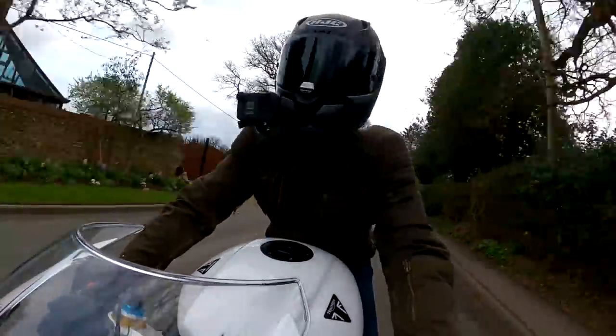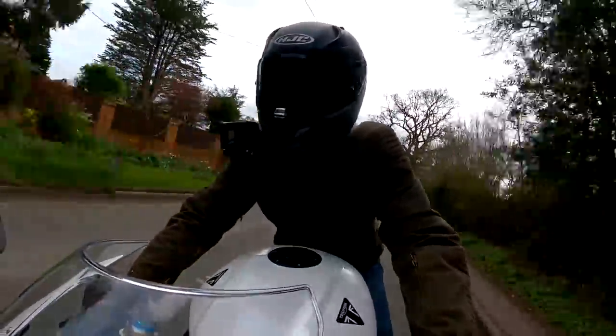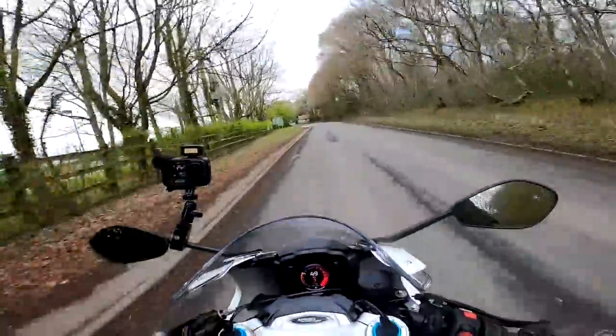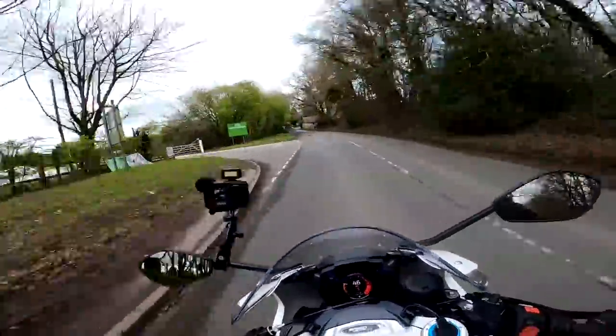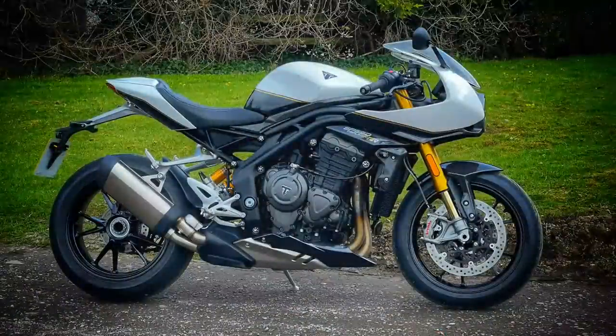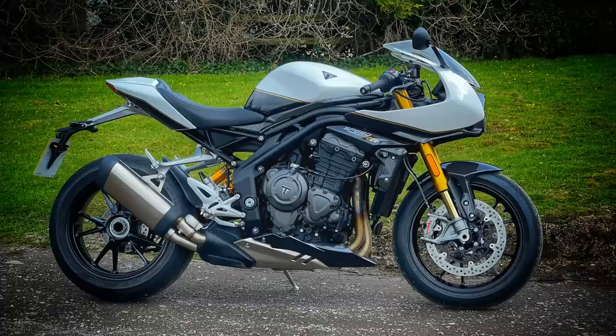Hey kids! It's Mr Frye, hope you're well. Out and about today on another bike review, and this is a bike that has intrigued me ever since it was first announced by Triumph. This is the Speed Triple 1200RR, a sort of neo cafe racer type bike.